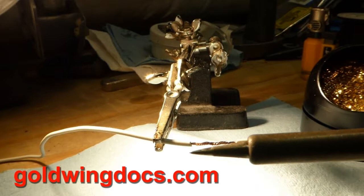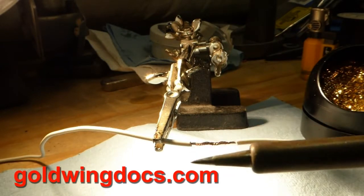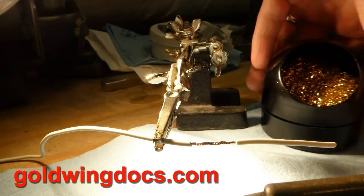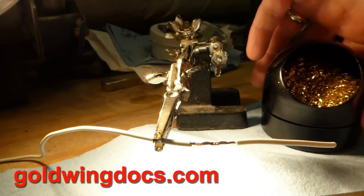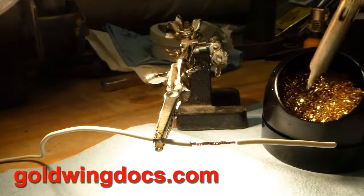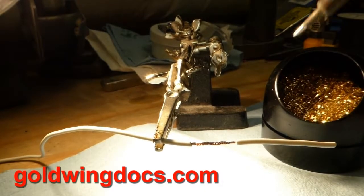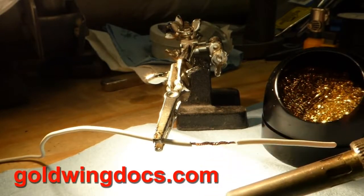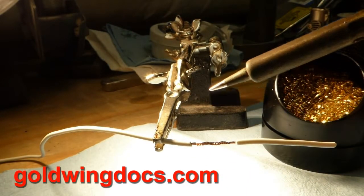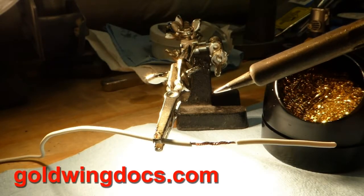You want to have the tip of the soldering iron fairly clean. There are a few different ways of doing that — you can use a wet sponge. I prefer this brass sponge: you just push the tip in there a couple times and the tip comes out nice and shiny and clean.